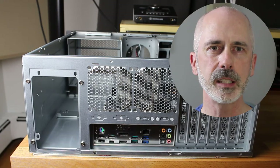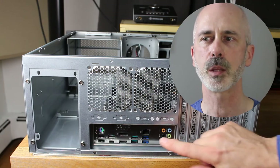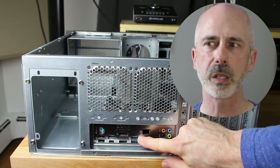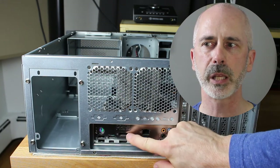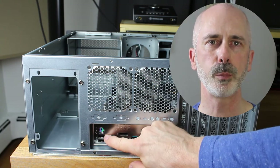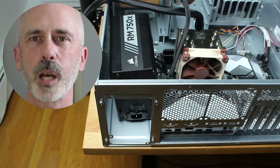I've flipped around the case so we can look at the back. Once we put the motherboard into the case, it's going to show all connections back here. We've got USB 3.1, Ethernet, four more USB 3.1 ports colored teal, HDMI, DisplayPort, another USB 3.1, two USB 2.0 in black, and a PS2 connector which you probably won't need.